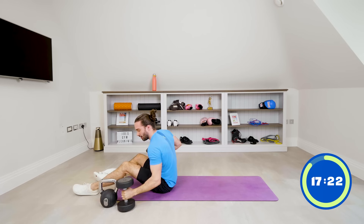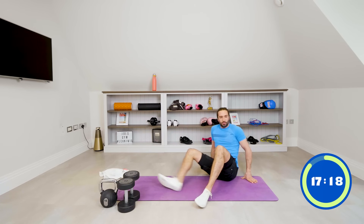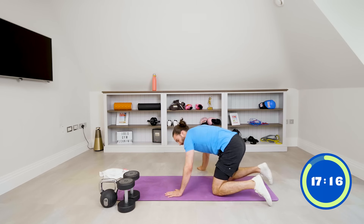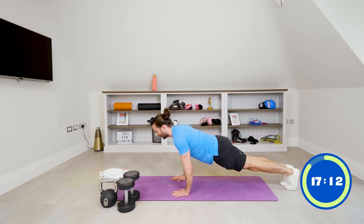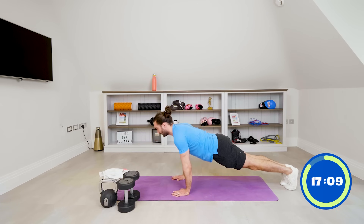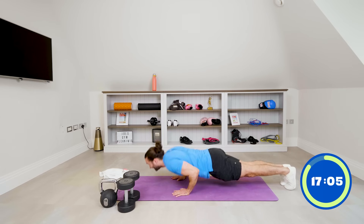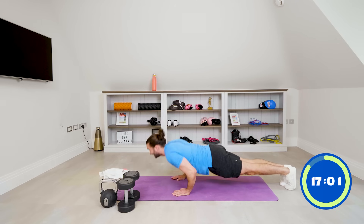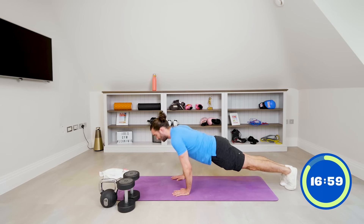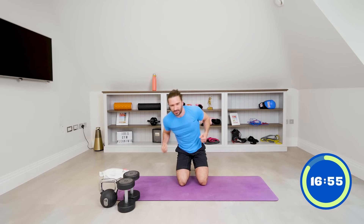Dumbbells on the ground — flip over for ten push-ups now. Ten chest-to-floor press-ups if we can. Nice strong press-ups, elbows tucked in: one, two, three, four, five, six, seven, eight, nine, ten. That's hard back-to-back — that's a superset.